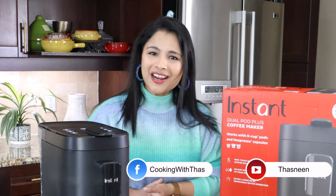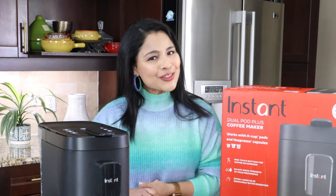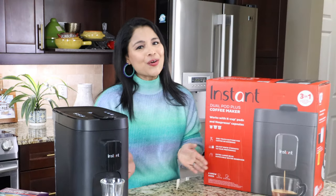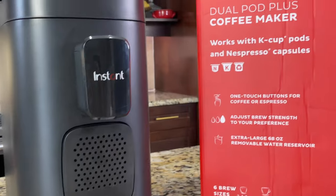This is the Instant Dual Pot Plus coffee maker. I know you might have a lot of questions — is this coffee maker better than a Keurig? Is it better than Nespresso coffee machines? In this video I'm going to do a detailed review and demonstration of this coffee maker.